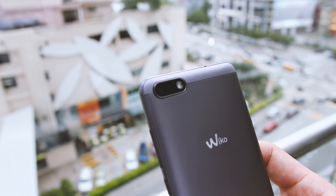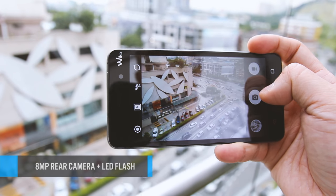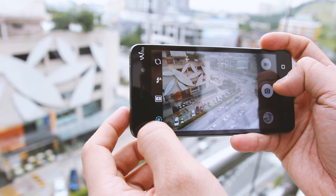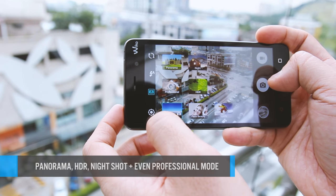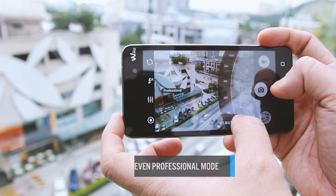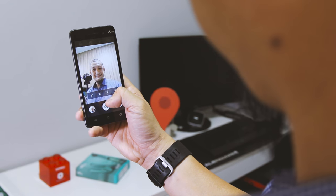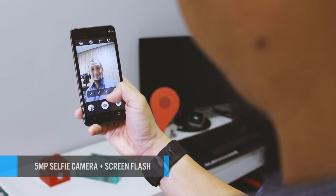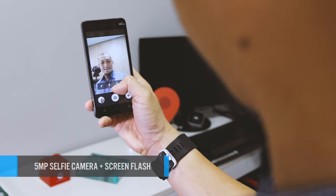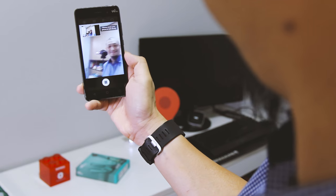Talking about photos, the 8 megapixel main shooter takes pretty decent shots, aided with an array of features and modes including panorama, HDR, night shot, and zero shutter delay. Surprisingly there's even a professional mode where you can have more manual control. The 5 megapixel selfie camera is pretty impressive too and is happy to take beautiful selfies all day long, thanks in part to face beauty and white selfie modes.